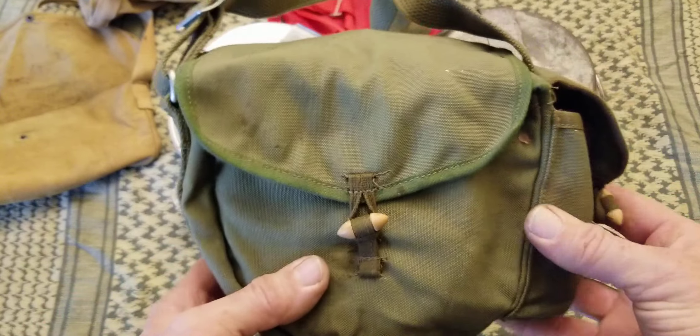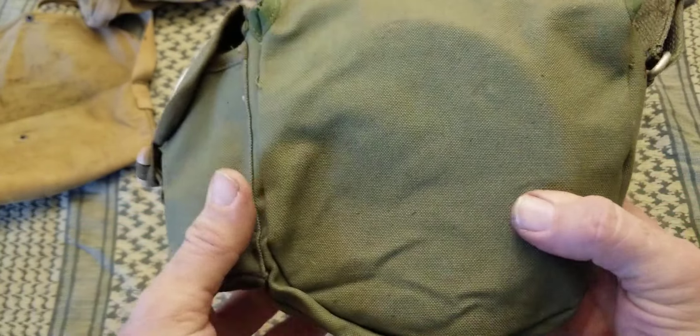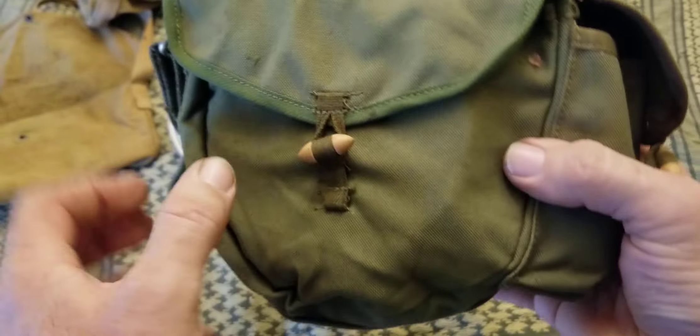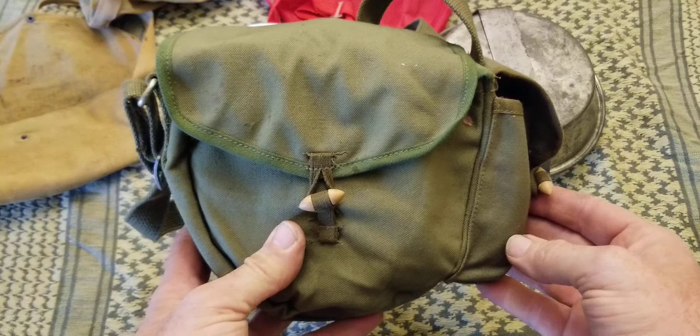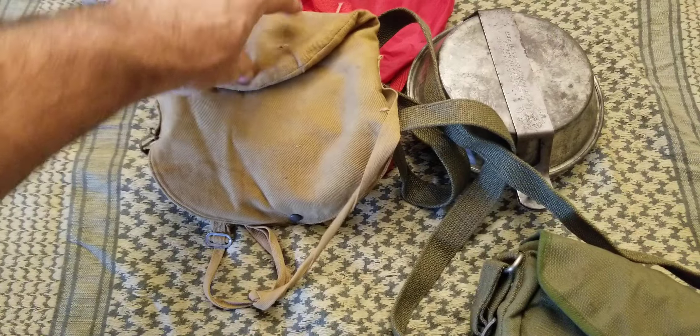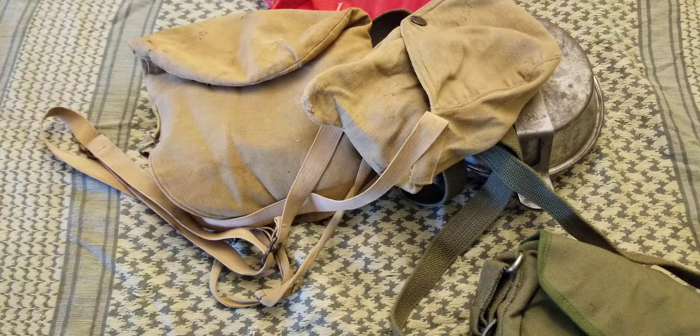Thanks a lot for watching today. I hope some of you Boy Scout mess kit guys out there enjoy this video and pick yourself up one, and save these collectible pouches from getting ruined out in the field. Thanks for watching — hope you have a great day.